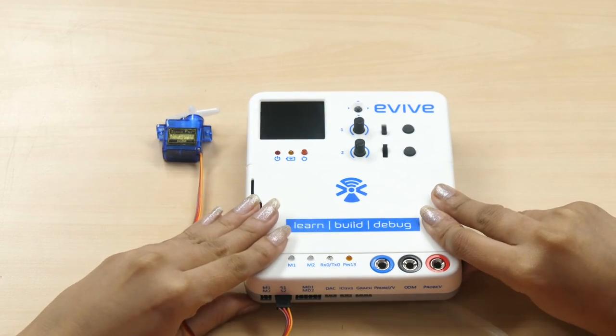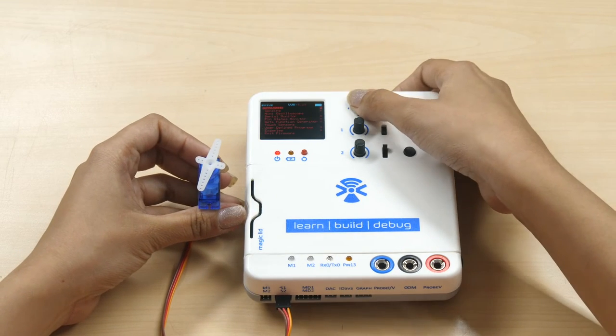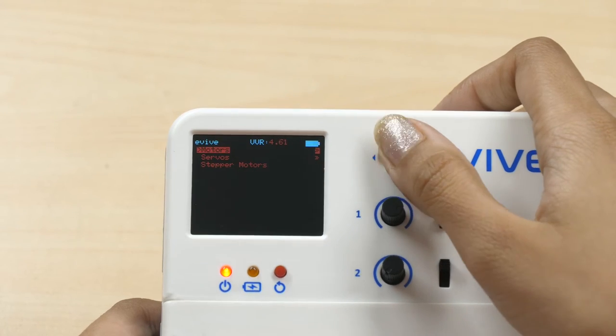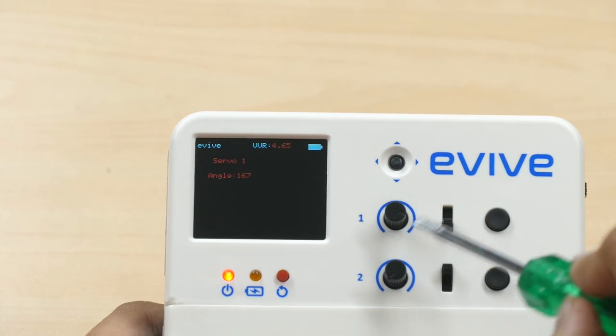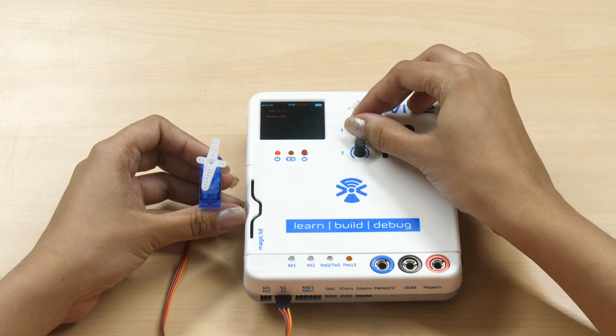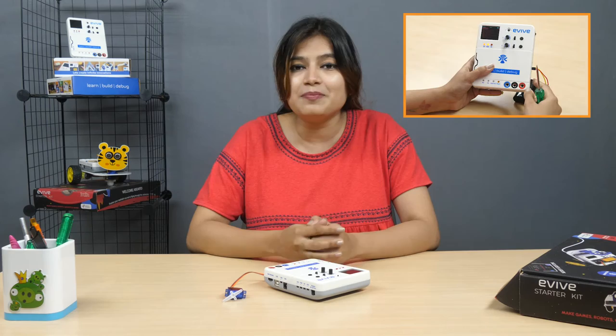Now switch on evive. From the menu, navigate to Control and select Servos, then Servo 1. The evive screen displays the angle of the servo, which can be controlled using the potentiometer. Turn the potentiometer knob to observe the change in angle both visually and on the screen. You must be extra careful of the input supply. If you are working on an external power supply such as a DC adapter or an external battery, as the servo motors work on a maximum voltage of 6V, the higher voltage may blow up the servo. To make sure it does not go beyond 6V, regulate the power supply using the VVR knob.